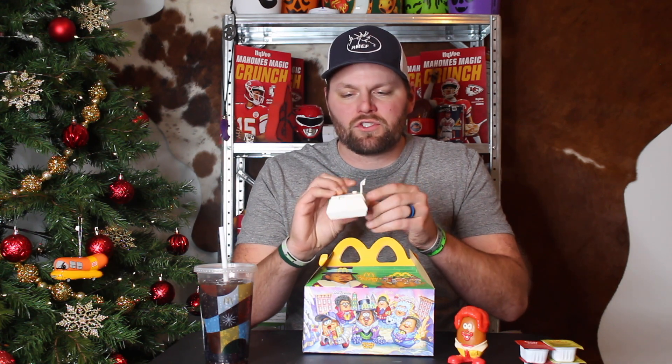I actually have a little McBuddy right here that was from the 1996 Halloween lineup — it's just the Ronald McDonald McBuddy. He's gonna be checking out the new addition going up on my shelf, the new McBuddy. I've also got my McNugget camera to take a picture to commemorate this.